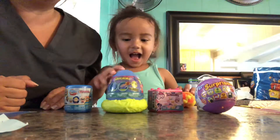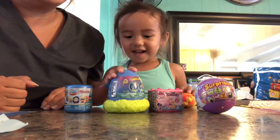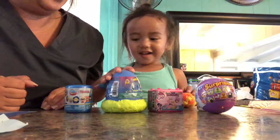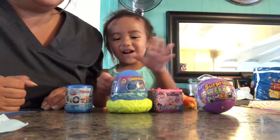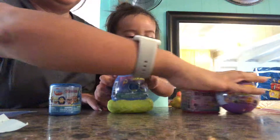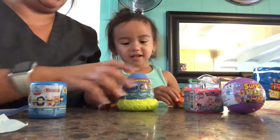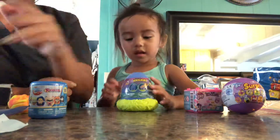What color? What color is that? Is it blue or green? Blue. Okay, let's open it, Kylie. Open this one. Let's put the Play-Doh on the side. Open it for everybody on YouTube.